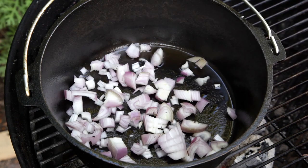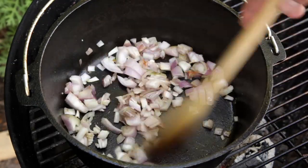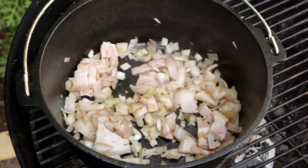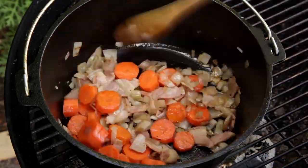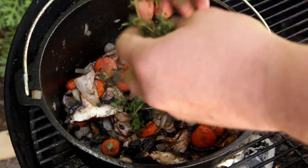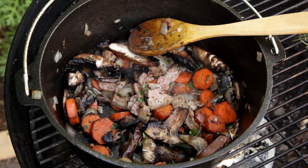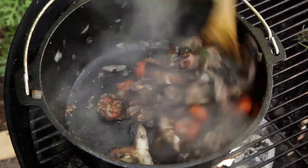Next, add the shallots to the pot and begin to cook them down. Season with salt. Just as the shallots have started to cook, add your bacon. Cook until the shallots begin to brown. Next, add your carrots. Once the carrots have heated through, add the mushrooms. Then add fresh thyme. Season with freshly ground black pepper, and for a nice kick of flavour, add one heaped tablespoon of whole grain mustard.